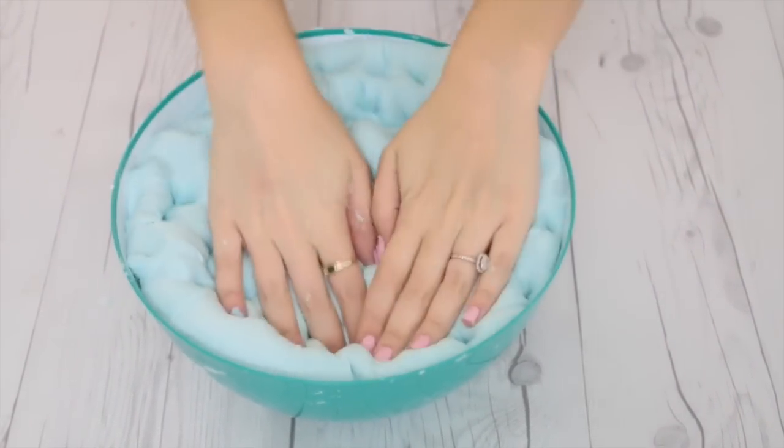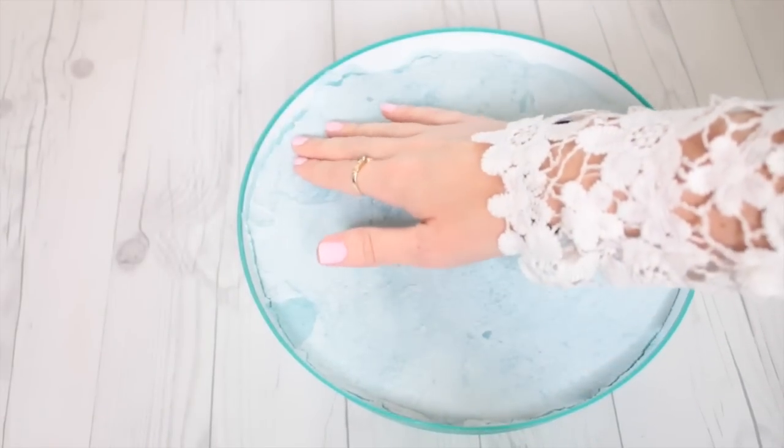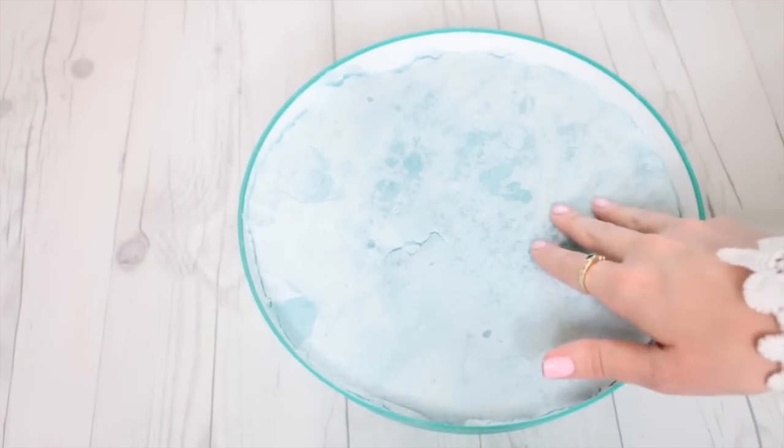Once your slime is in good form, I'm just going to smooth out the top and you want to let it sit. I've seen people say you have to let it sit for three days — I find if you stick it in the refrigerator for one day it works great. Once the top starts getting a little crunchy, we are good to go.